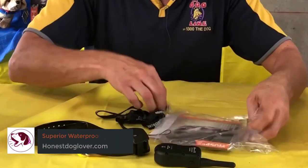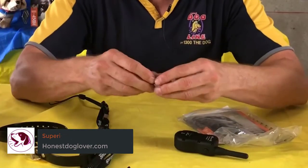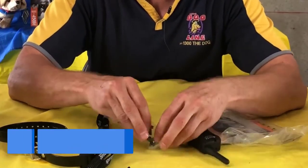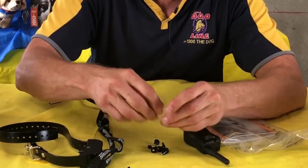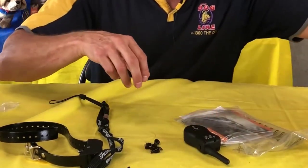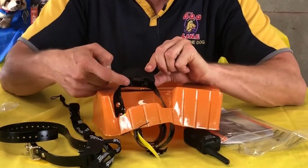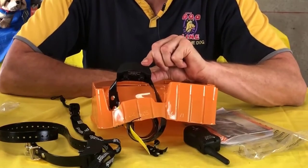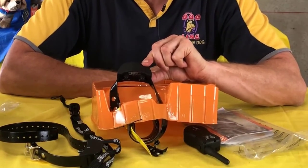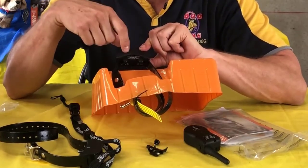Superior Waterproofing. We must also commend Sport Dog for adding superior waterproofing on its collars. Thanks to its DryTek technology, the Sport Dog 100 Yard Trainer is completely waterproof and is submersible for up to 25 feet. While dogs won't probably swim that deep, this feature reassures us that unexpected rain showers or dives into puddles won't cause damage to the receiver.